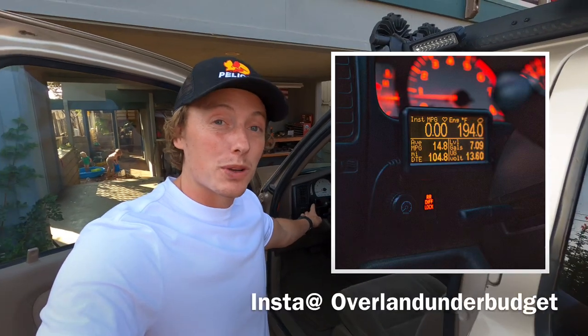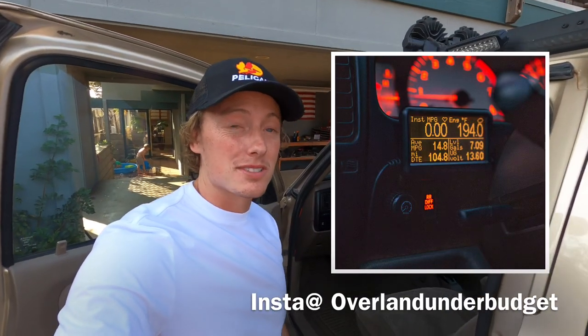Hey guys! So whenever I post on Instagram and show this little gauge in the corner, people go crazy asking me so many questions — what is it, who makes it, what does it do? So today in this video I'm going to tell you all about this Ultra Gauge EM+.